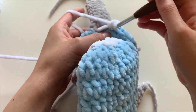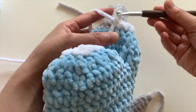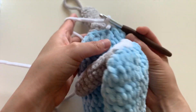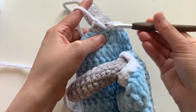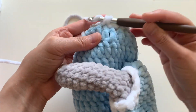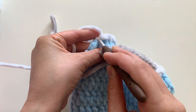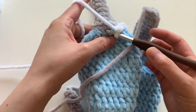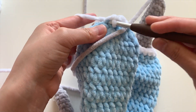This is a technique I feel like I discovered — maybe other people do it too, I'm not sure — but I love it because it creates such a nice, neat edging and trim on my amigurumi dolls. It's such a great technique to use where you have outfits such as pants or sleeves.